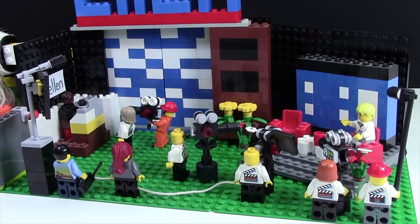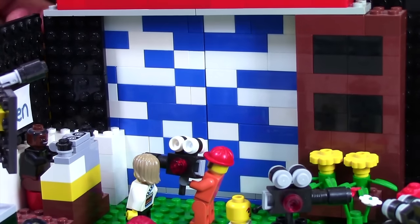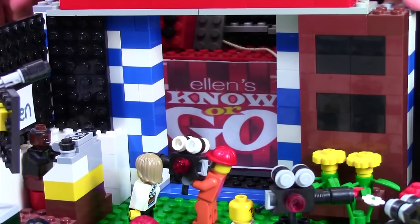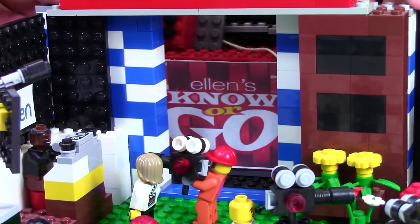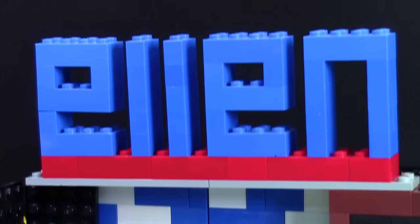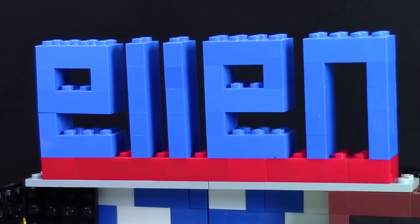We'll start this video off in the main production studio where the show is filmed. Over here are the classic Ellen doors. As you can see, they are white and blue, and I have designed them so that they slide open to reveal a game or something behind, and then slide back when they're not in use. Above the doors is the big Ellen sign — it's just made of a couple blue bricks and I think it looks pretty neat.